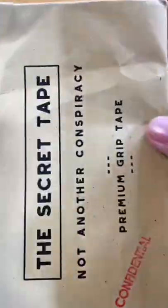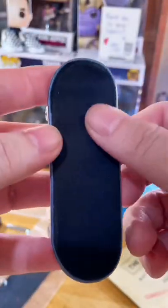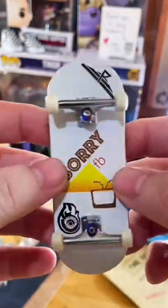Here's the final product. I had to use the best tape — aka the Secret Tape — but this method will work with any foam fingerboard grip tape. If you found this video helpful and want more content like this, let me know in the comments below.